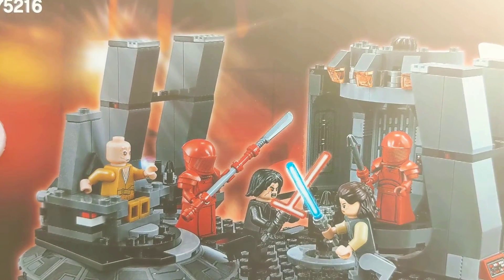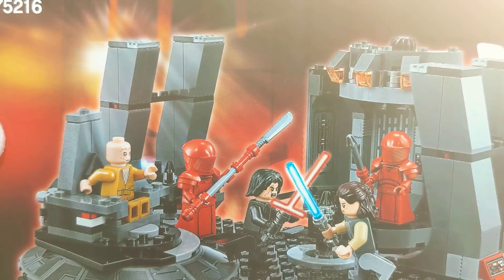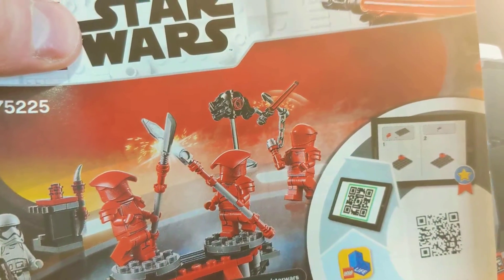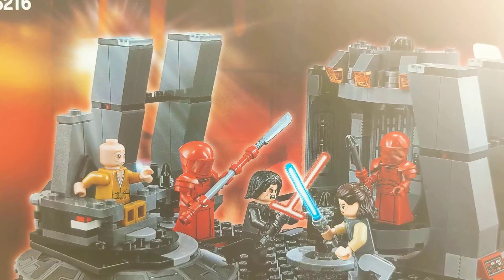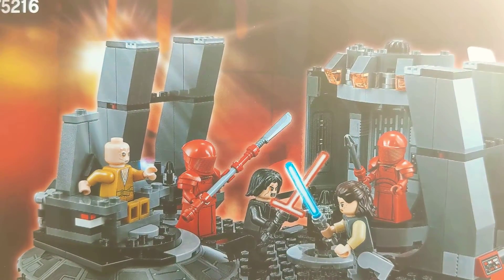If you have not watched the film, there will be spoilers — though at this point in time it's possible that you already know everything about everything, but better safe than sorry, so let's get into it. The sets I used are 75216 Snoke's Throne Room and 75225 Elite Praetorian Guard Battle Pack, but mostly Snoke's Throne Room since I only used the minifigures from the Battle Pack set.